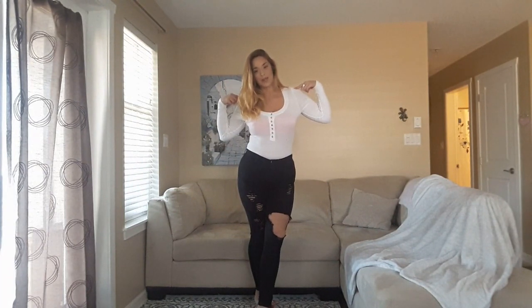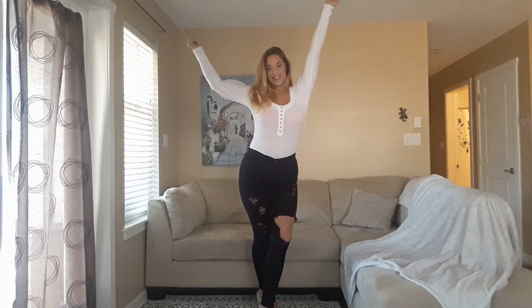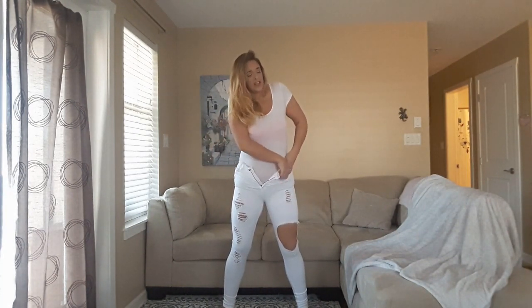I'm going to try on the next color now and also switch up the bodysuit — changing into the other white bodysuit. We're going to put on the white jeans, and then the blue jeans. They're going to fit — they will fit, just tight.